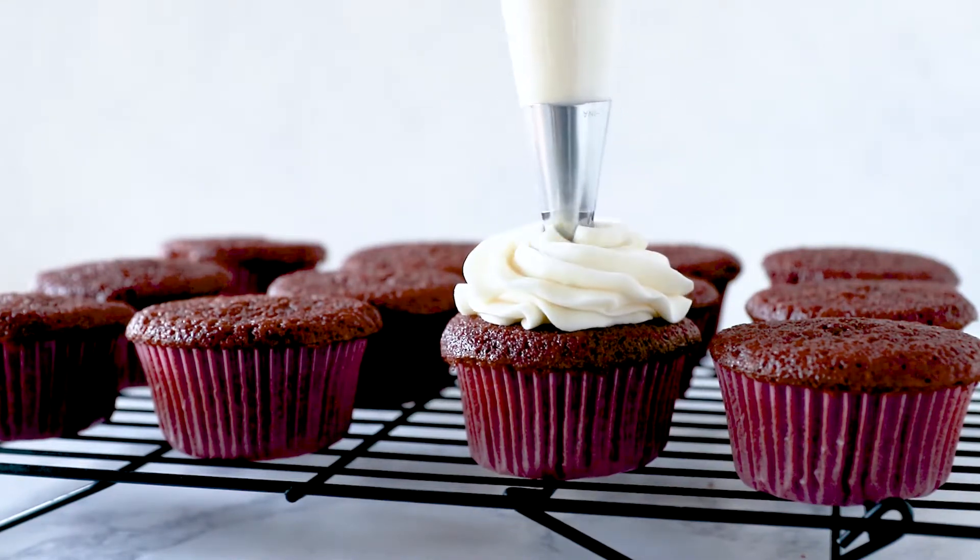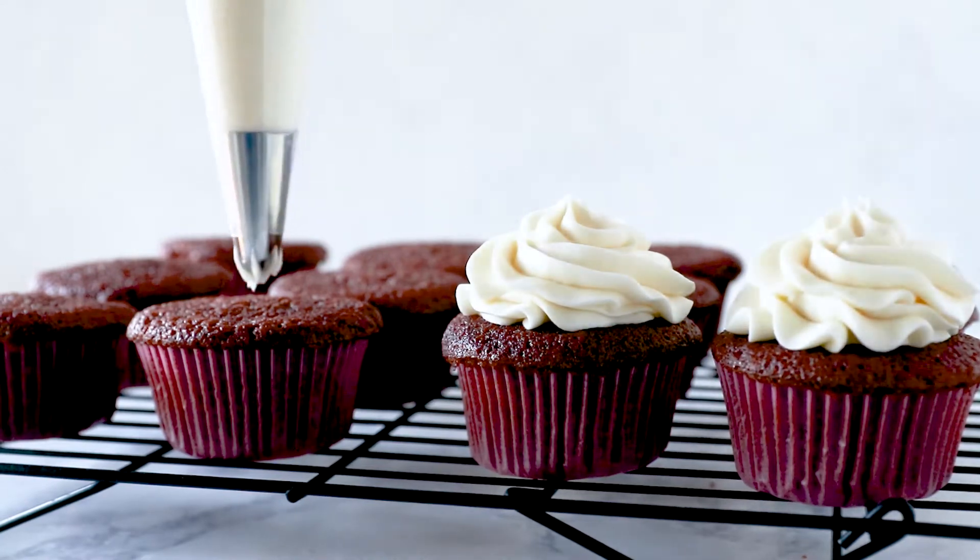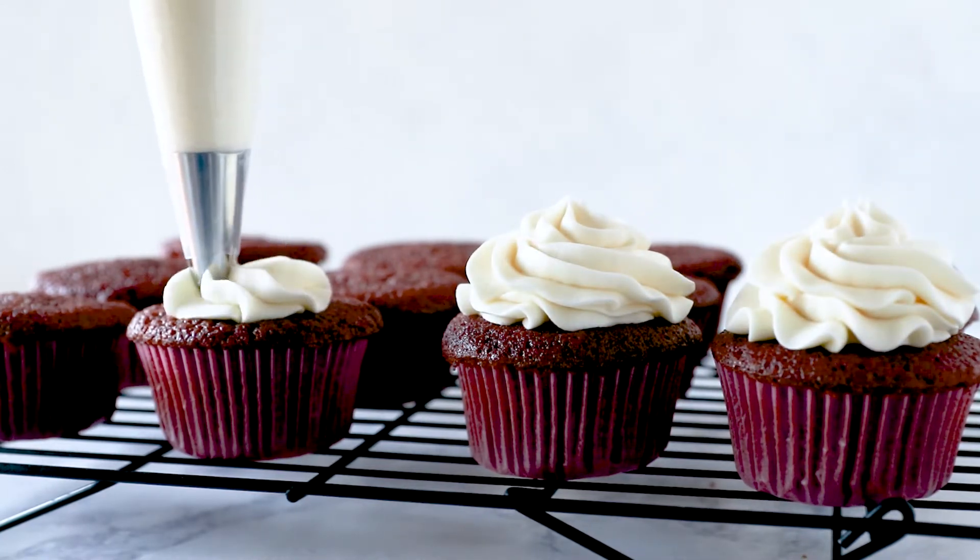When the cupcakes are completely cool, make the cream cheese frosting and pipe or spread onto each of the cupcakes.